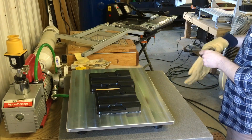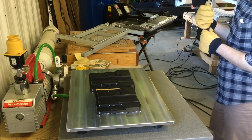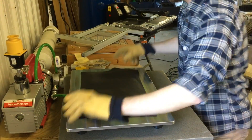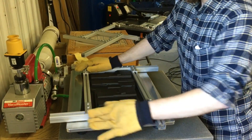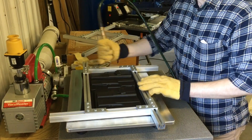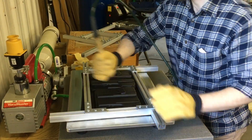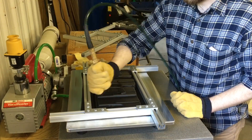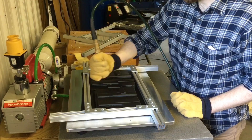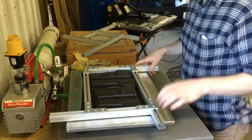All right, here we go. As soon as the vacuum is formed I can let go of the frame and begin cooling it. Now it's cool enough to take off the deck and put down to the cooling station.